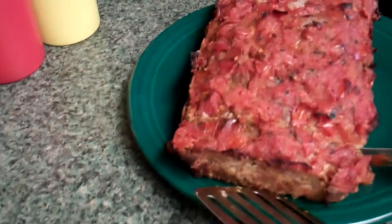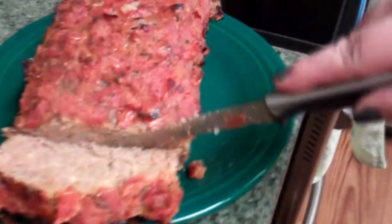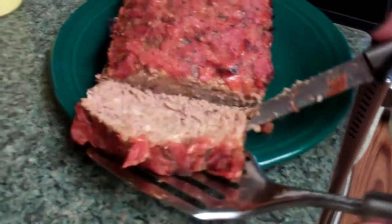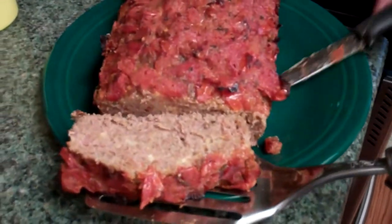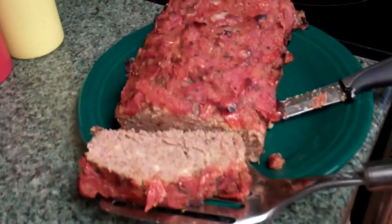R.I.F.K. makes a pretty mean deluxe meatloaf. But this is something I wanted to try just because it's something from the movie that I enjoy, and I wanted to give it a try.